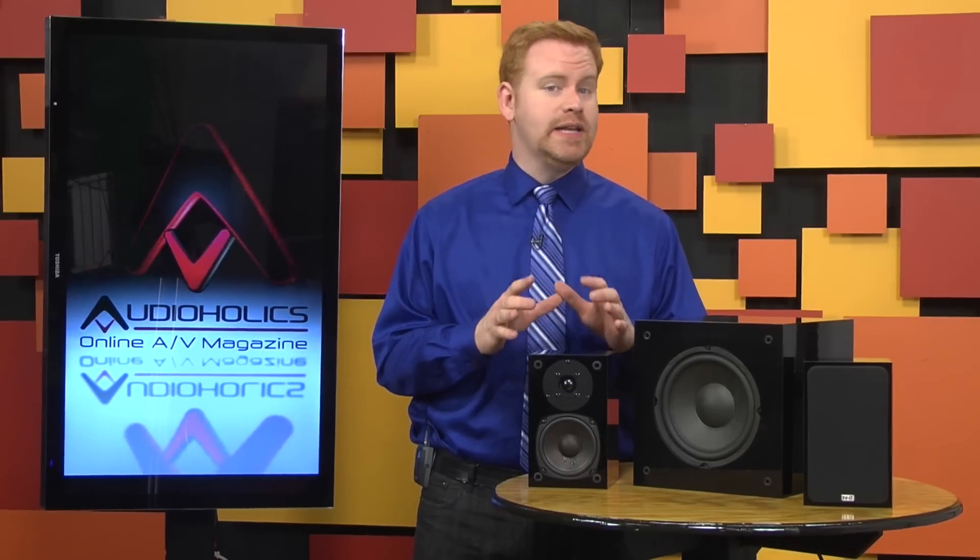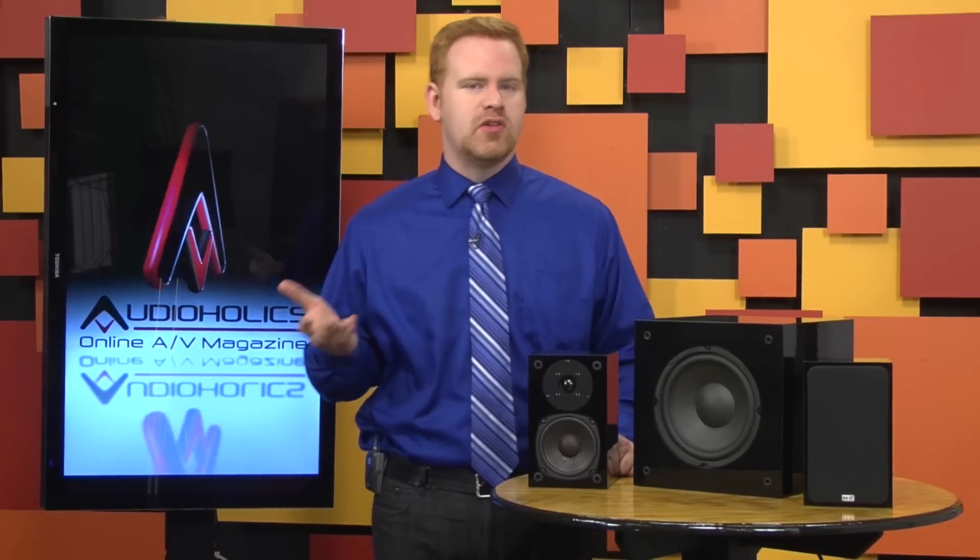NHT chose the sealed cabinet design as it mechanically limits the woofer from bottoming out, and the compliance of the woofer material further limits excursions at low frequencies. Obviously, NHT intended these speakers to be used with a sub and not played at full range — which is exactly what I did. That was for science! The Super Zeros are constructed out of 12mm — just under half an inch — MDF. They're a sealed design, making wall mounting no problem.